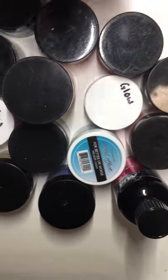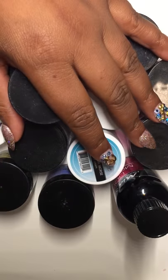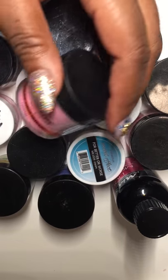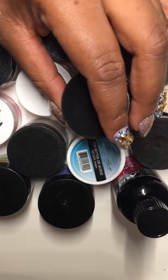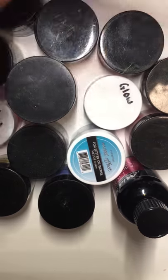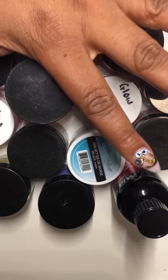Hello everyone, I'm here with a video — this is some mail that I got, some of it is a haul, some of it is a swap, just different things. It's a whole bunch of acrylic.